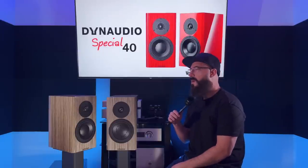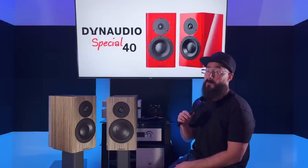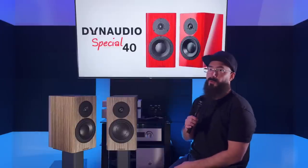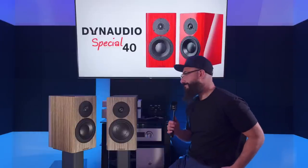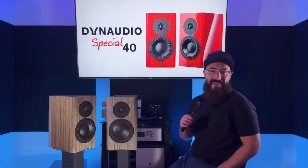What's up guys? Welcome back to the channel. So today we are going to review the Dynaudio Special 40 bookshelf speaker. I've had my eye on these speakers for a while. I've never brought them in for review because I wasn't that interested, but I ended up buying them. So here we are.